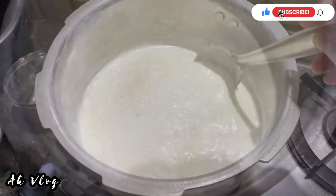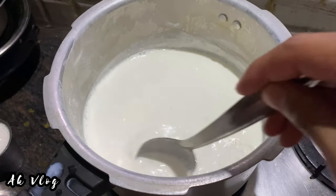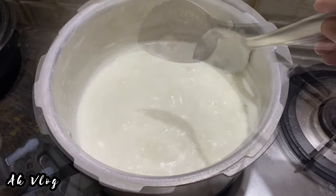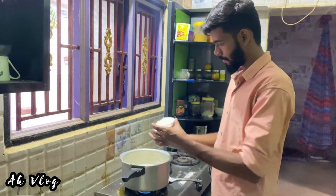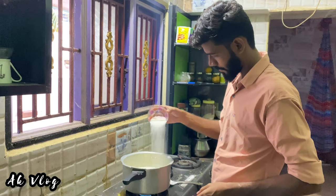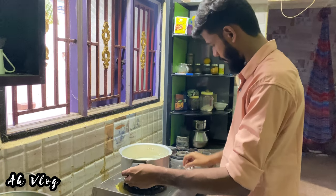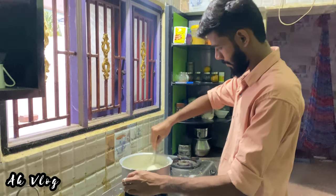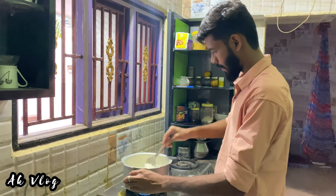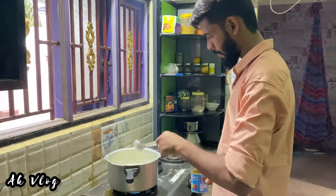If you care about a recipe or a dish, you would be able to get it. When we were ready, we were ready to make 2-3 servings. I like this. I will add the sugar.